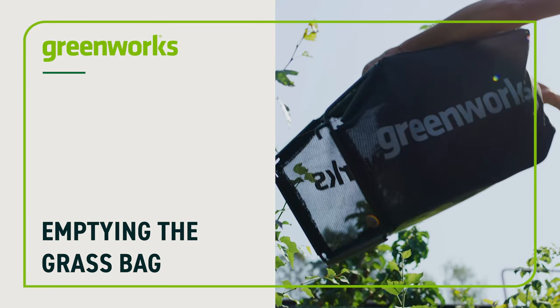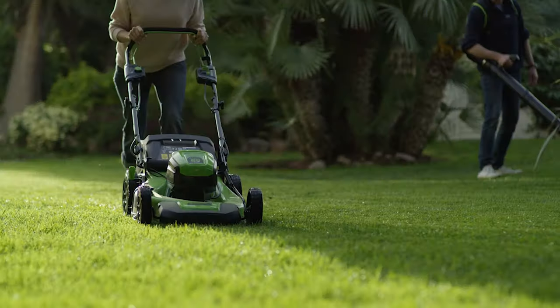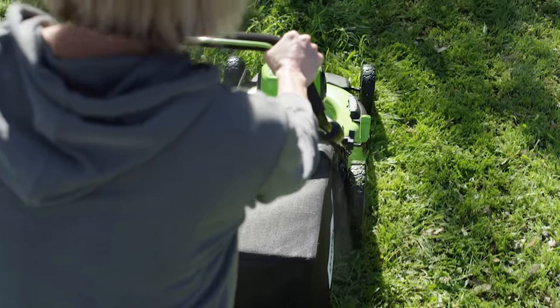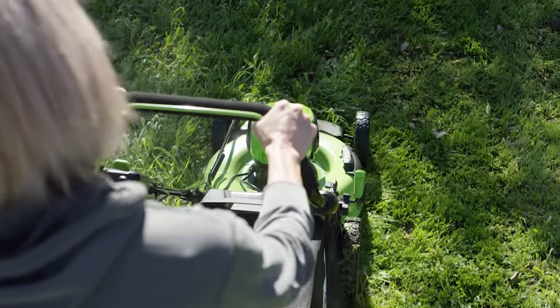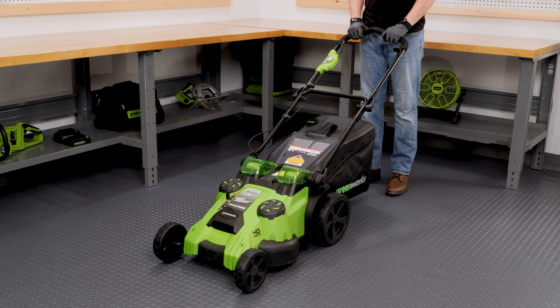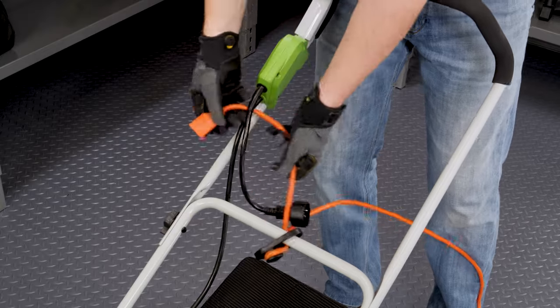Emptying the grass bag: when the grass bag is full, the airflow will be blocked. It is important to empty the grass bag often to ensure your mower can function properly. Before emptying the bag, ensure the blades have stopped and the power source has been disconnected.